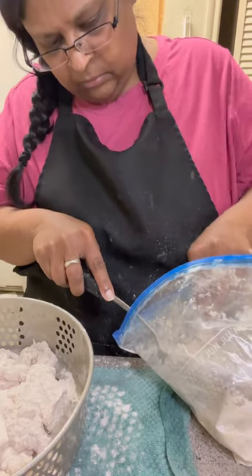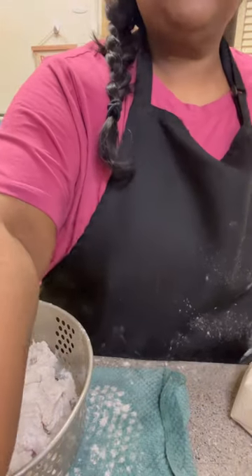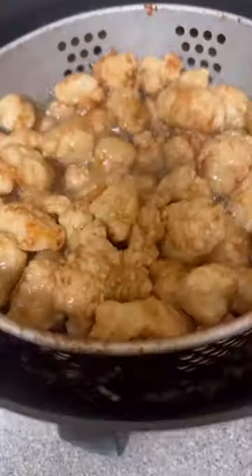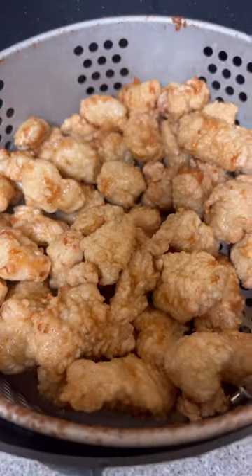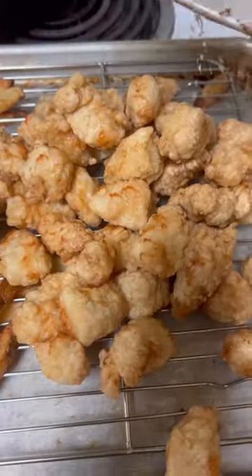I used a slotted spoon to shake off the excess flour before putting them in the fryer basket, then dropped those in. I'll be putting a full tutorial for these nuggets on my cooking page because I know you're going to want to make them.